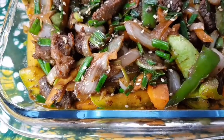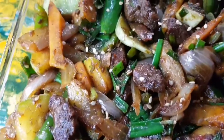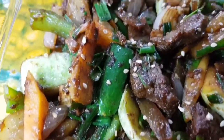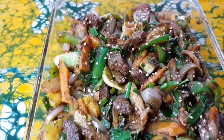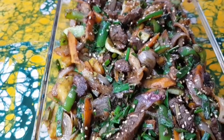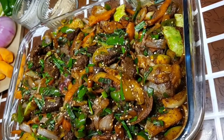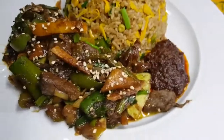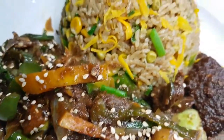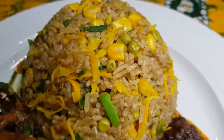I've garnished the stir fry with a little more sesame seeds. I'm pairing this with herb-infused fried rice — the recipe is up on my channel. You should try this stir fry with that fried rice recipe. Thank you for watching. Don't forget to share and leave your comments. Look how beautiful our stir fry is! Turn on post notifications and try this delicious recipe.